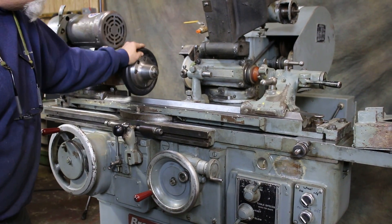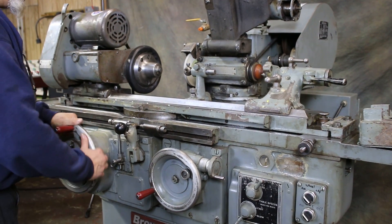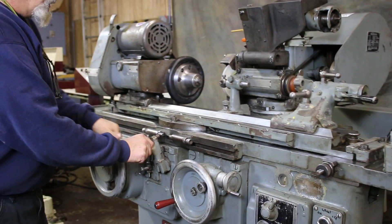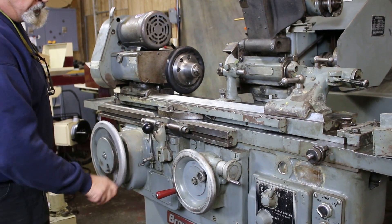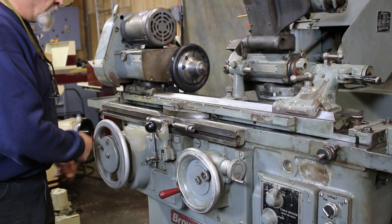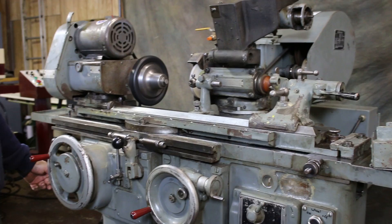This is for a 5C collet. In the hand mode you have two different ratios — a coarse ratio and a finer ratio. So it's a two-ratio hand wheel. You disengage that from here.